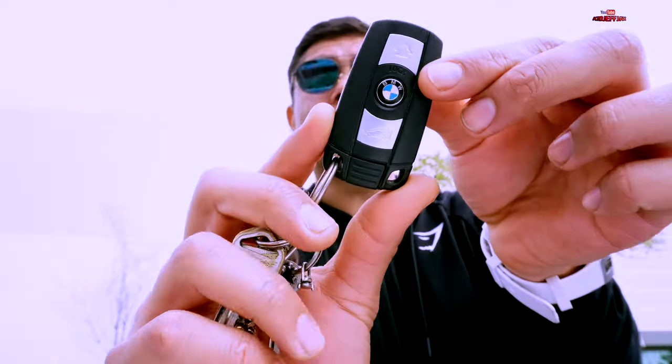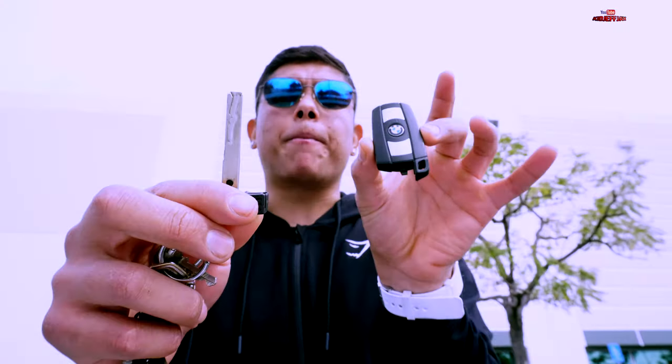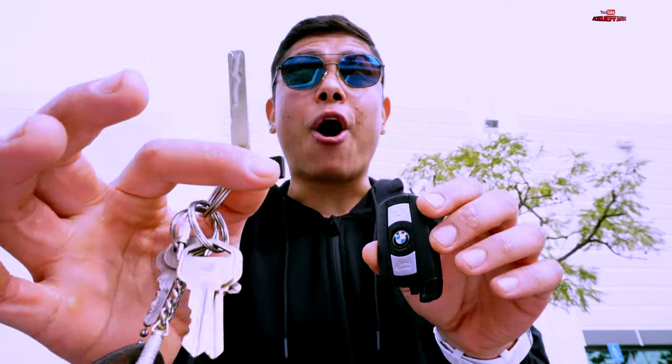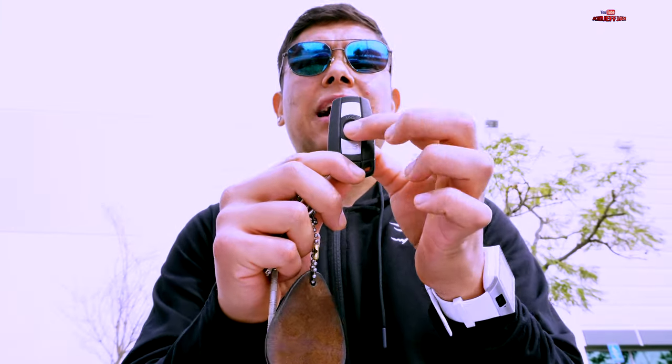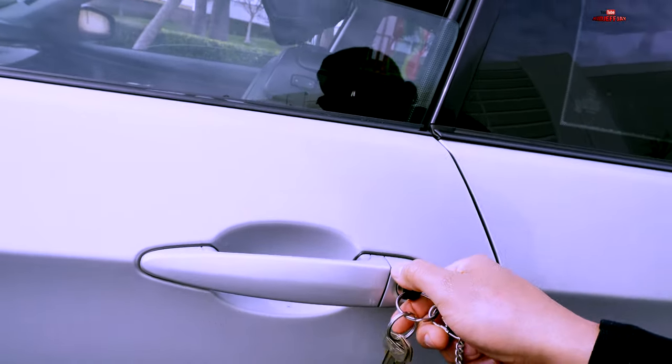What you are going to do is grab your ignition key — this is what it looks like. It's supposed to come with a spare key. This is in case your battery dies and you can't get access to your BMW. The first thing you are going to do is lock the car, then you're not gonna open it with the alarm key — you are going to use your spare key. Put it in here and twist it.